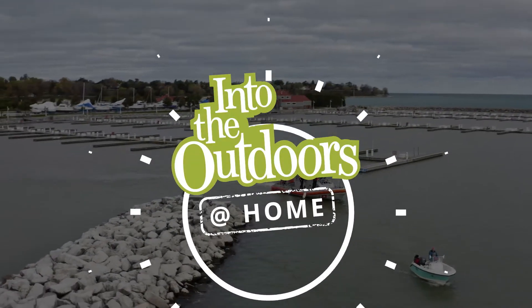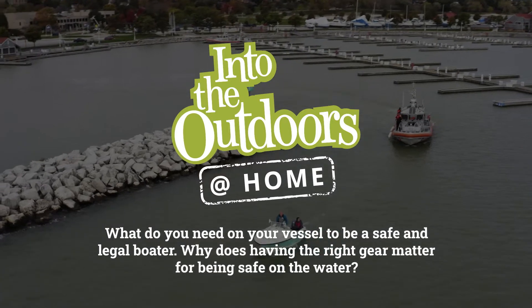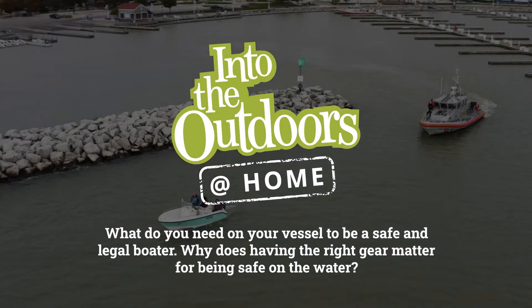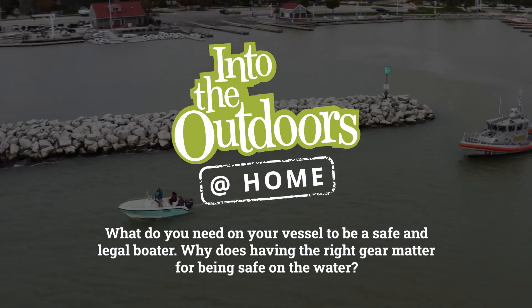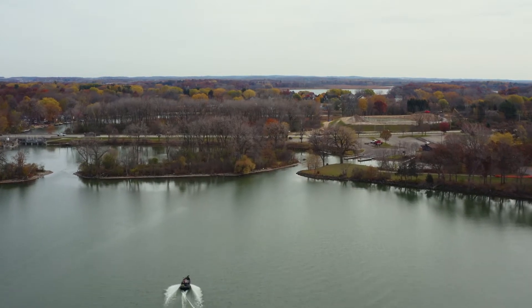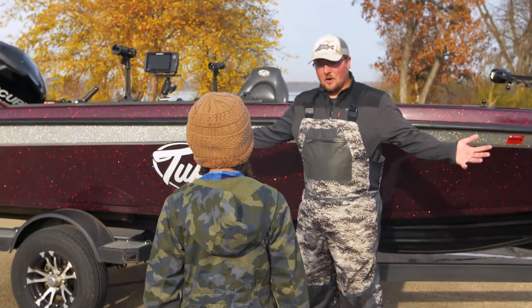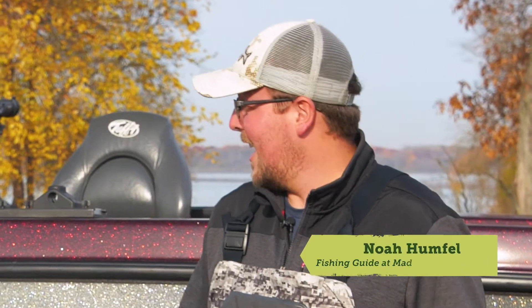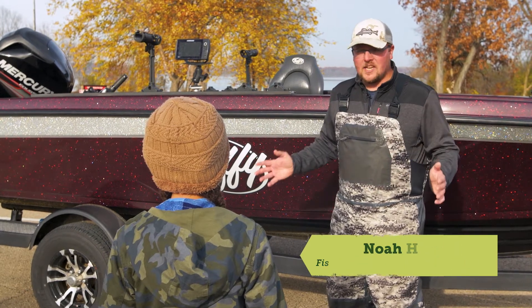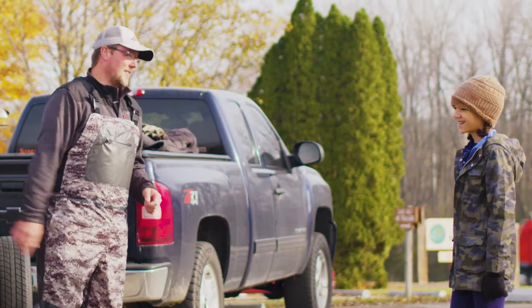In this Into the Outdoors at Home Edition. Hey Noah! Hey Phoebe, how's it going? Good! Are you excited to go fishing today? Yeah! Well, I'm excited to get on the water, but before we go, we've got to make sure we have the boat all ready and all of our safety equipment's ready to go. Will you help me check all that stuff out? Of course! All right, let's get to it.